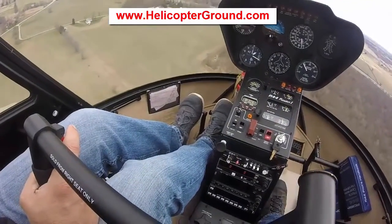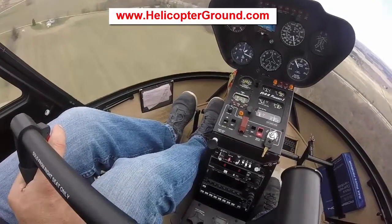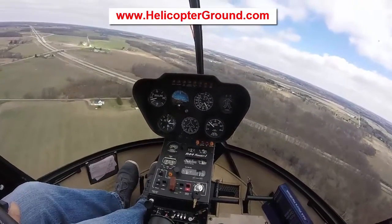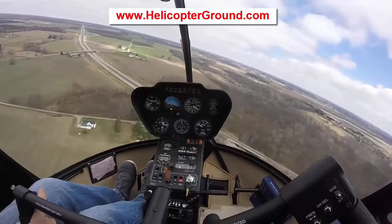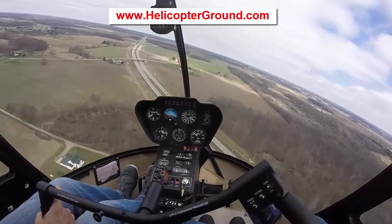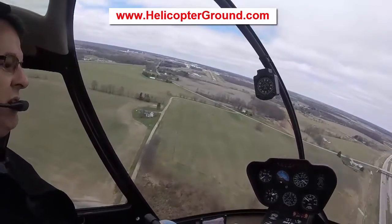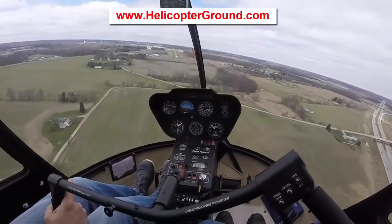Right now I'm descending down to 1100. Textbook is 300 AGL for the start of your approach. So I want to be at 60 knots, 1100 feet, in trim, when I start the approach — zero rate of descent, so it's a nice setup. I've got my 60, I'm about 1200, coming around for my tree line. If I do it right, I'm going to be at 1100, 60, in trim, zero rate of descent when I come over those trees.